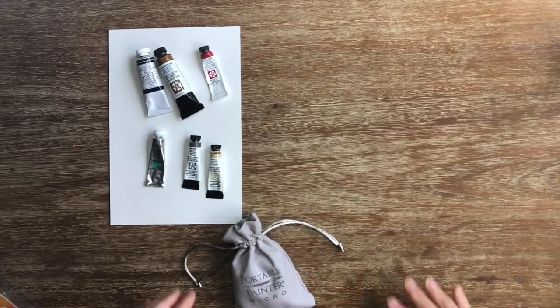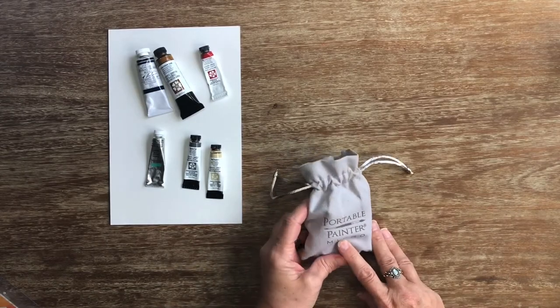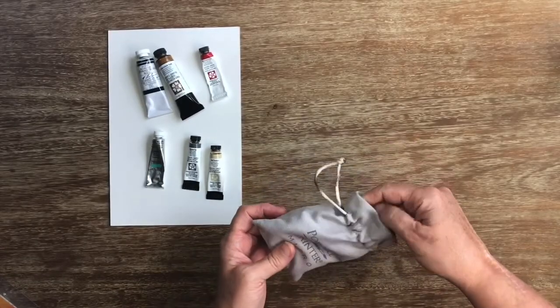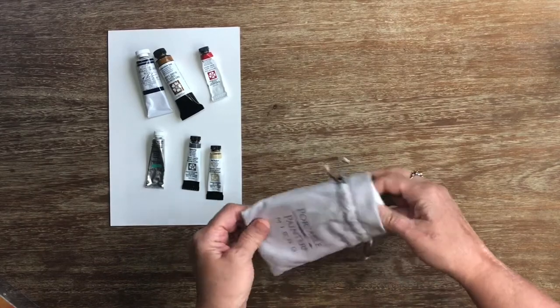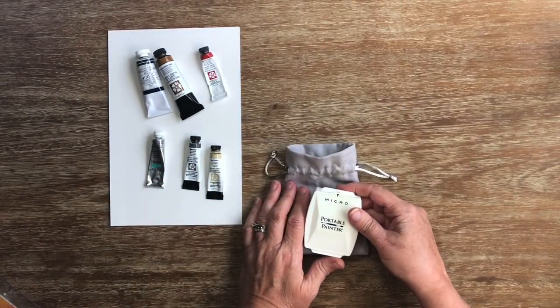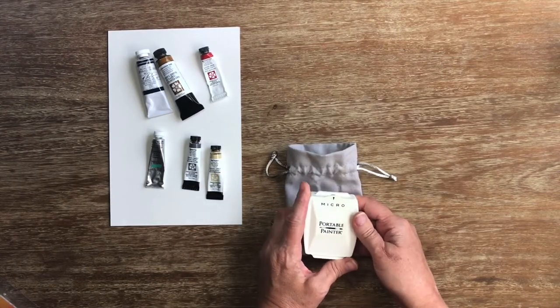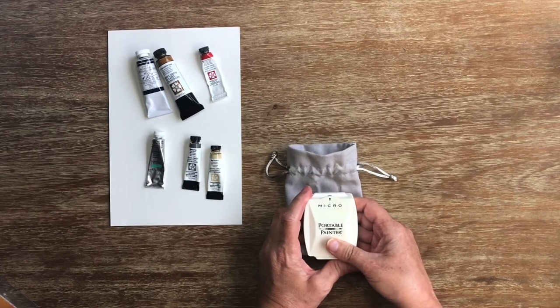Hello, I'm Mandy Lewis-Houston and I'm going to be reviewing the Portable Painter Micro. This is brand new, only just being distributed to the Indiegogo crowdfund people, so I don't know when this will actually be on the market for general purchase, but I can't imagine it will be very long.